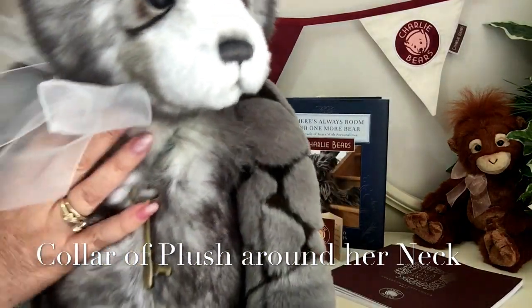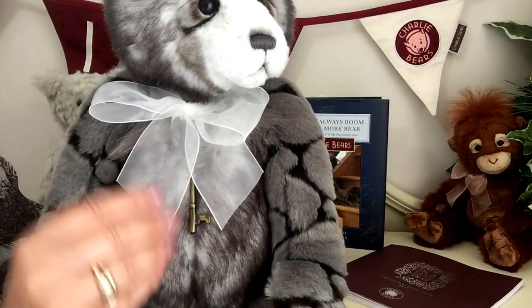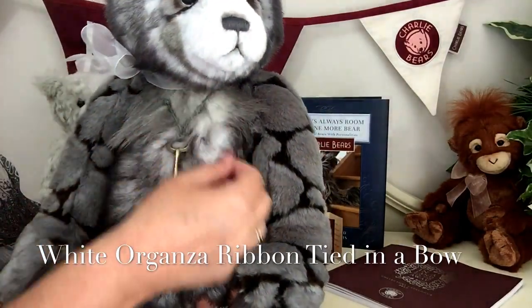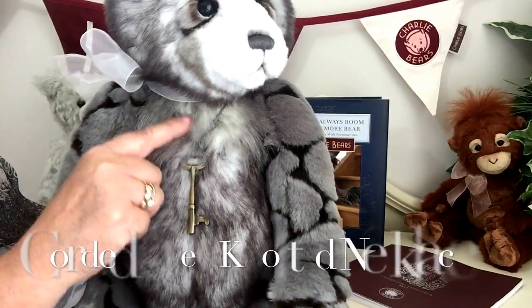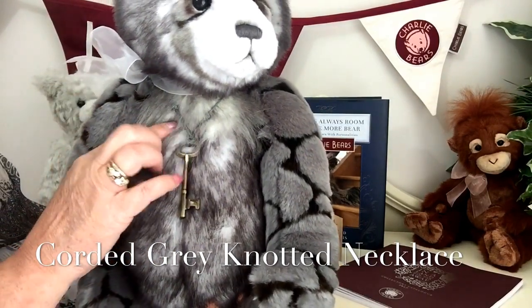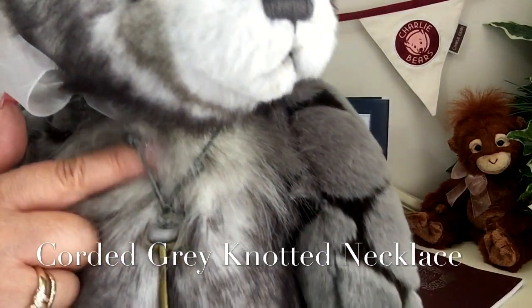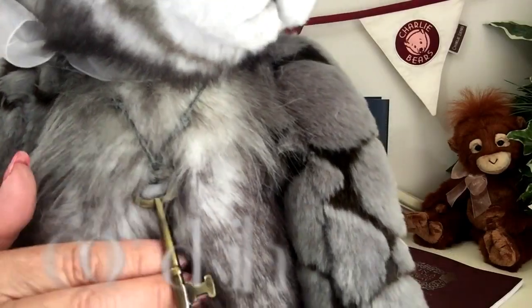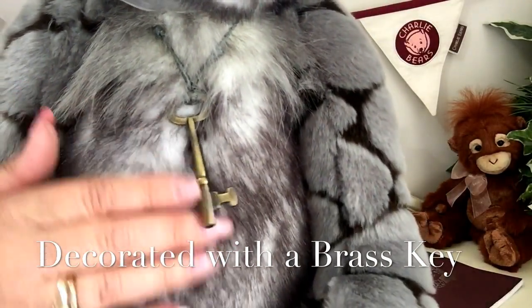If I turn her around and move this wonderful white organza ribbon that she wears around her neck, we can see the fluff where the collar finishes just underneath her chin. On that necklace, you can see it's a grey corded necklace. We've also got some knots there as well, and you'll also see that key — look at that lovely big brass key that she's got.